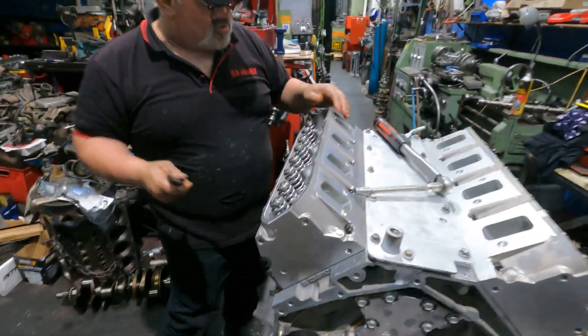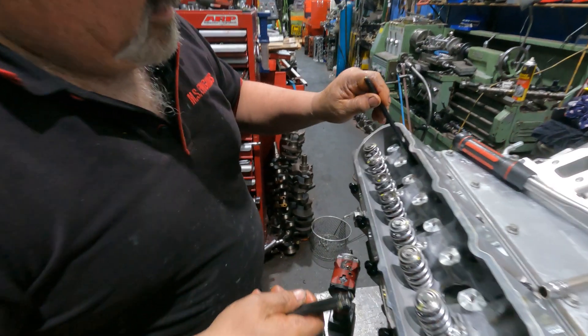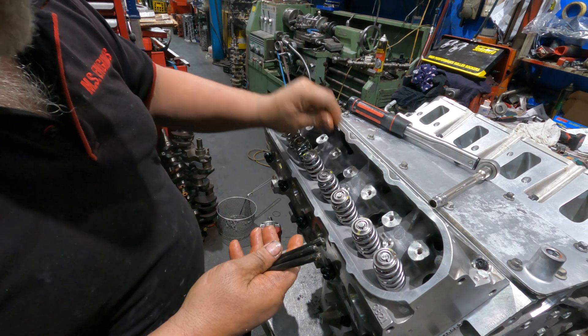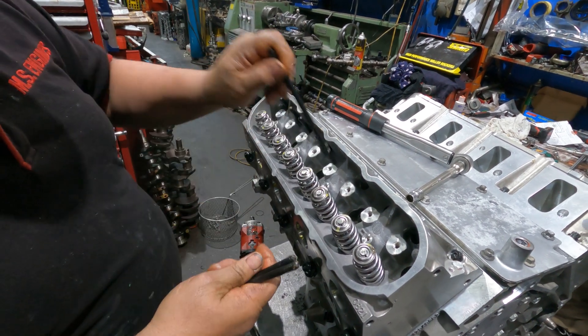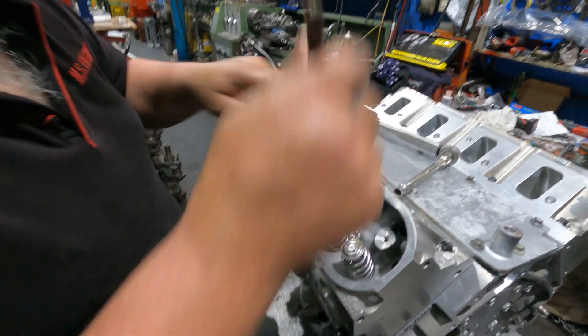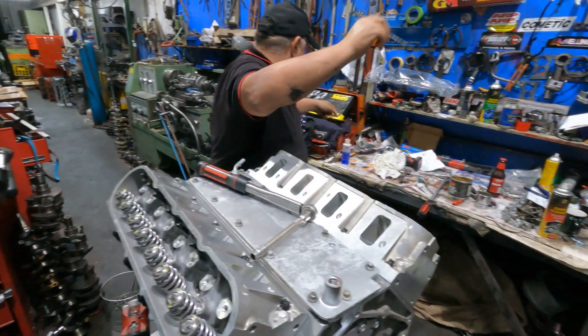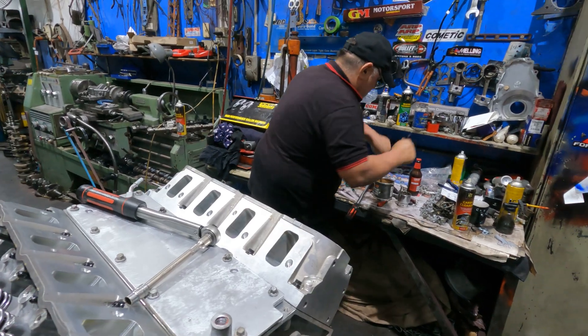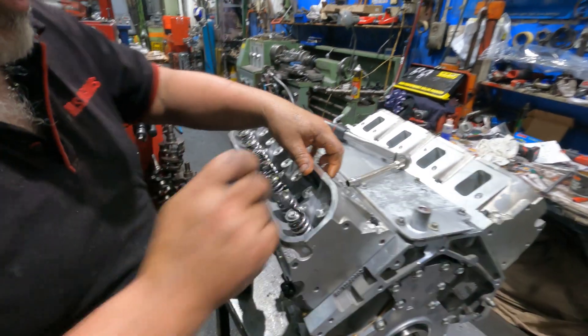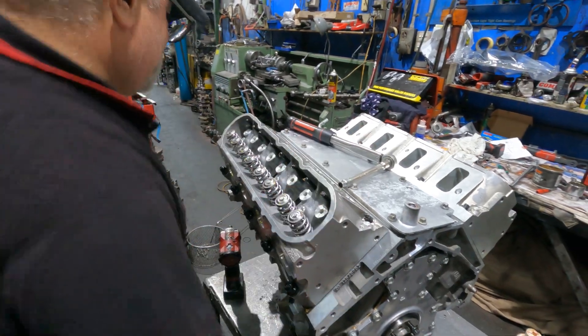Heavy duty push rods - expensive, but it is what it is, it needs it. This motor is not going to be driven normally - it's not going to be short on anything. You need the heavy duty components for a build like this.